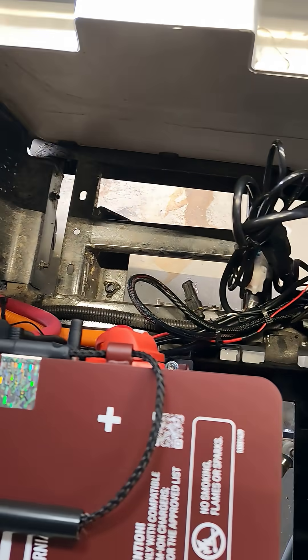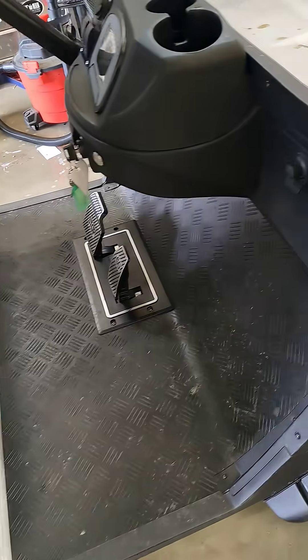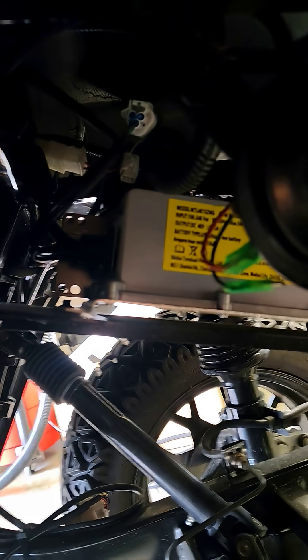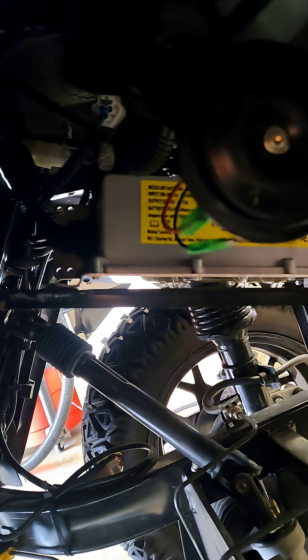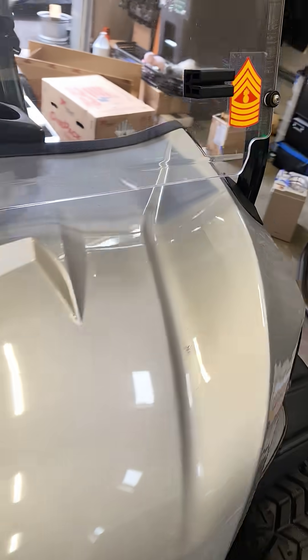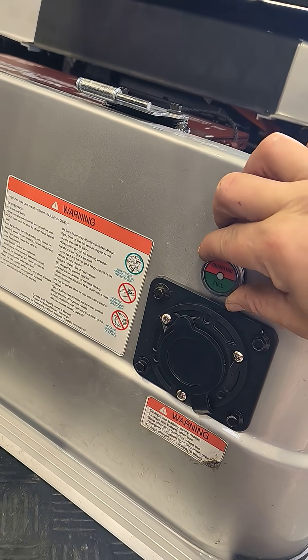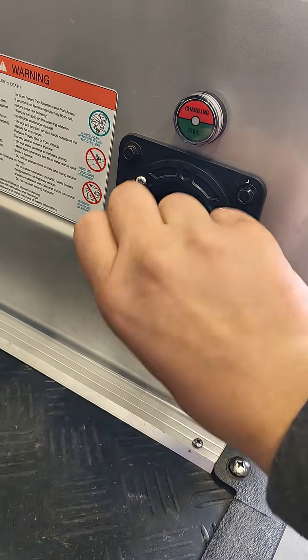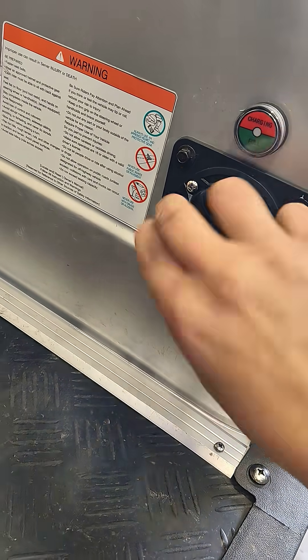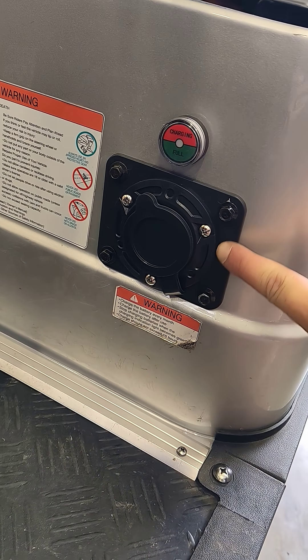Everything mounts and routes like factory because they have a factory setup. Underneath here the charger is right there, and it mounts to where their charger used to be. It actually has extension connectors for all the other things that go with the charger, such as this right here, which mounts directly with it. This is the charge plug that I upgraded, and I used the EasyGo mounting adapter plate to cover extra holes.